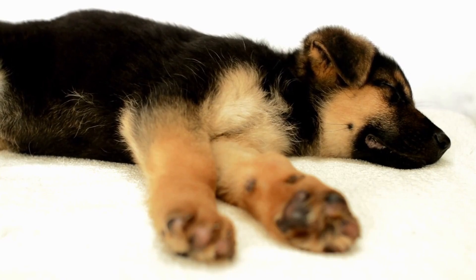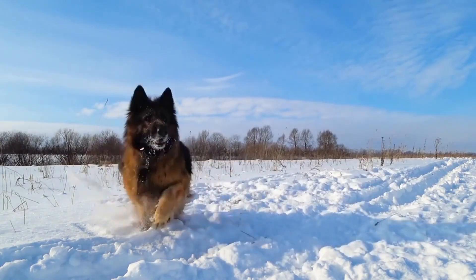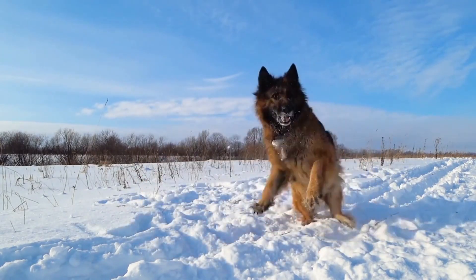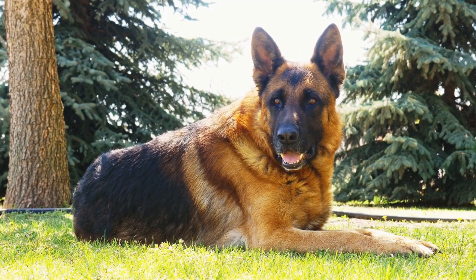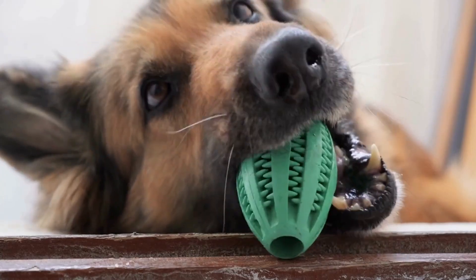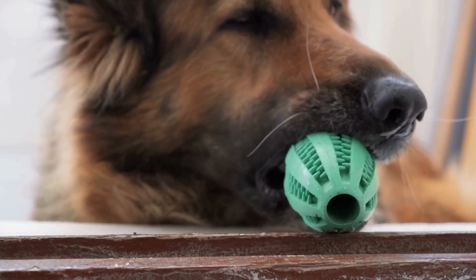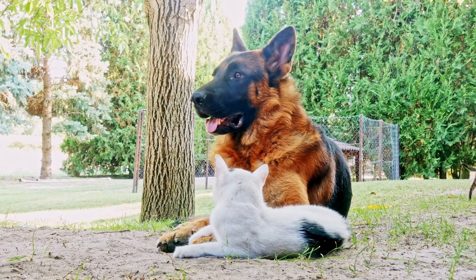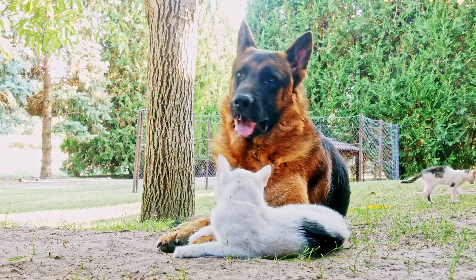Make sure to choose toys that are safe and suitable for the size and age of your dog. To puppy-proof your home, when you bring a new German Shepherd puppy into your home, it's important to puppy-proof your living space. Remove any valuable or easily accessible items that your puppy may be tempted to chew on, such as loose wires, plants, and shoes. This helps create a safe and uncluttered environment for your puppy, reducing the chances of them chewing on furniture.